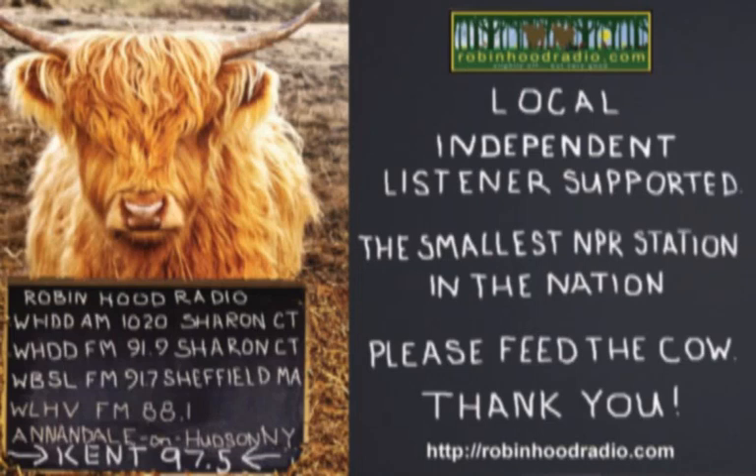It is time for Arthur Schwartz, the Food Maven, here on Robin Hood Radio. You can find Arthur here live on a Monday, also rebroadcast during the week and on the weekends, and continually 24 hours a day, 7 days a week, at OnDemandRobinHoodRadio.com. Click on OnDemand, click on Arthur Schwartz, the Food Maven, and we click on him right now.